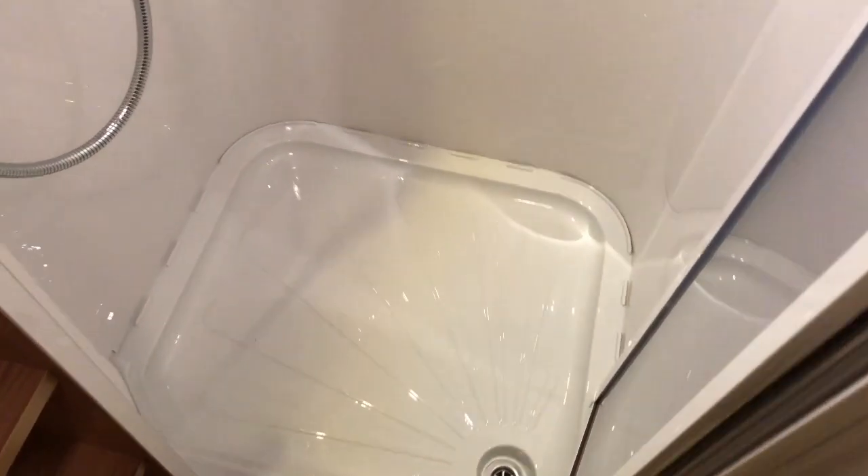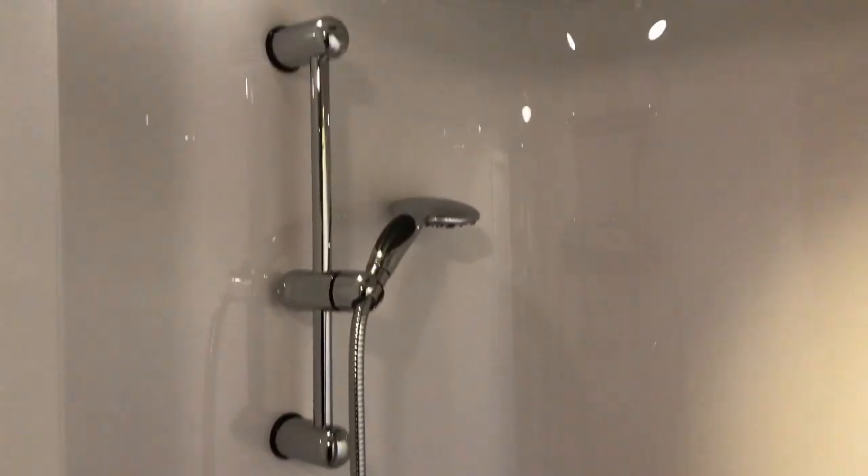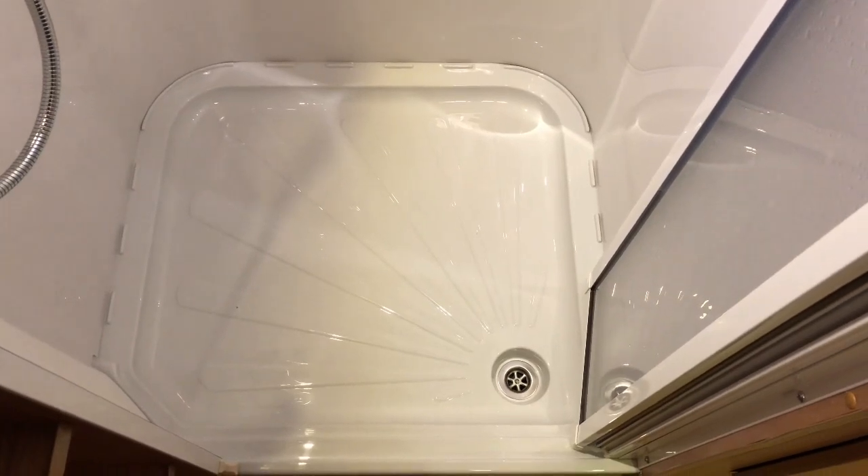It's never leaked and never caused us any problems. In fact it looks like it's never used, despite us having around 600 showers in here. At the end of every holiday, you spray it down with cleaner, wipe it, and rinse it — and that's probably why it looks like this.